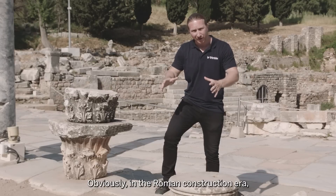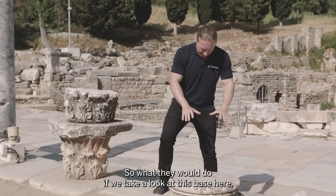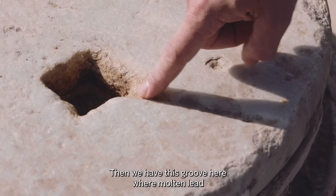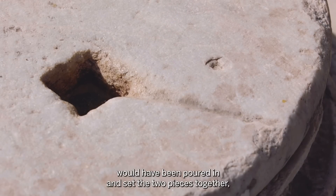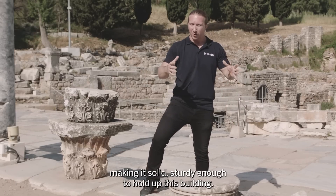Obviously in the Roman construction era they didn't have the ability to drill all the way down through a column. What they would do — if we take a look at this base here — is place a piece of iron inside which would go into a similarly sized hole in the column. Then, in this groove here, molten lead would have been poured in to set the two pieces together, making it solid and sturdy enough to hold up the building.